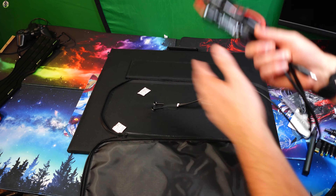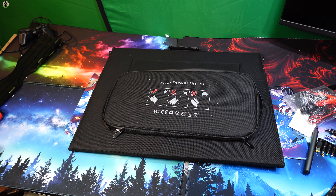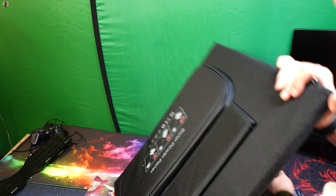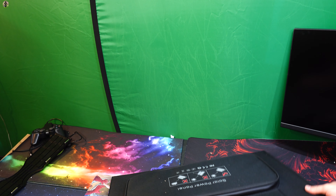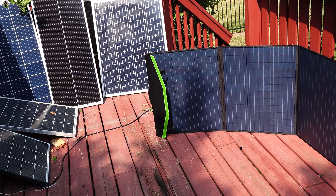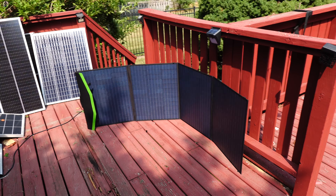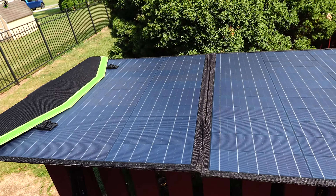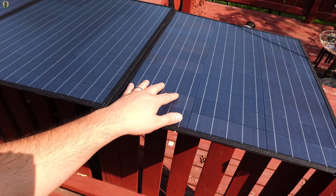Let's show you guys the solar panels first before we jump into anything else. As you can see, it's really nice and portable — these pop out allowing you to have your panel set up like this. With the panel spread open, this is what they look like. You've got four panels, so if you're looking for portable panels, don't sleep on these. They are great, extremely portable, and the panels are nice and big, which is important.